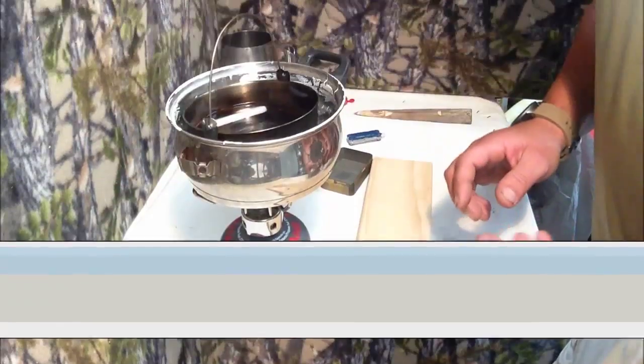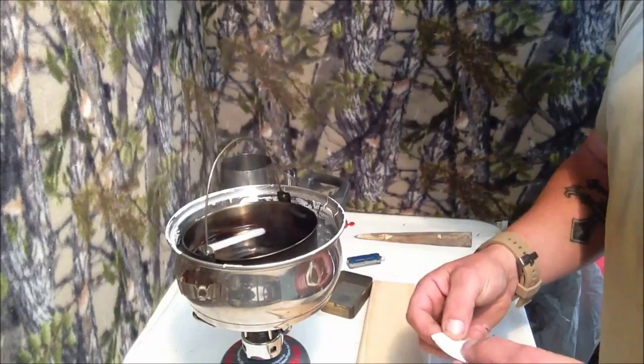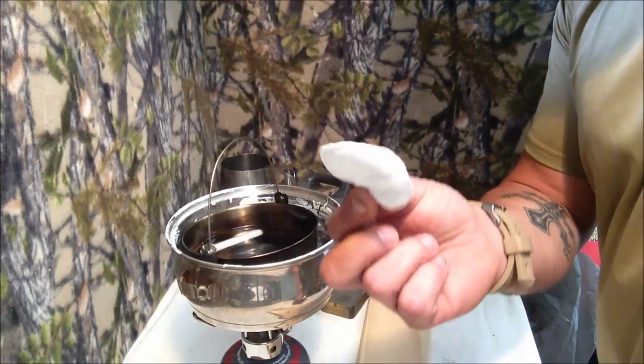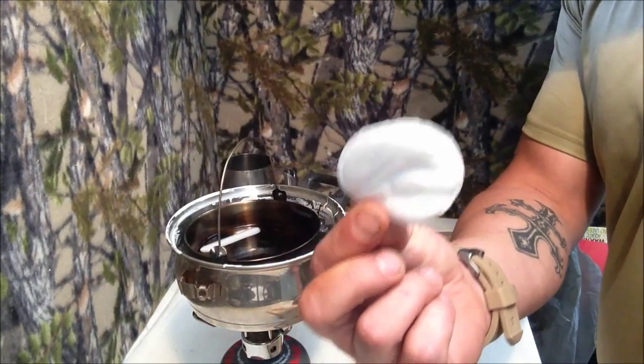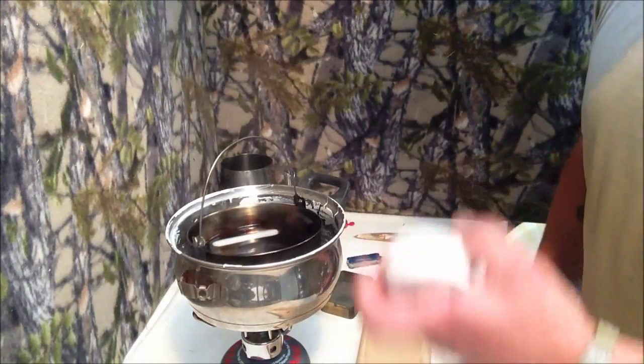Nearly there. Now, whatever wax is left in there, you might want to make some little fire discs using your mother's, wife's, or girlfriend's makeup remover wipes. These make perfect fire discs. So if I do have any wax left in there, I'll make some of these.